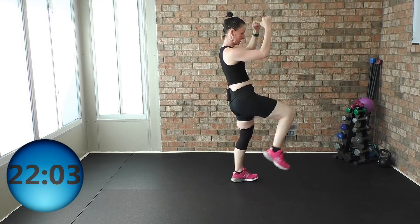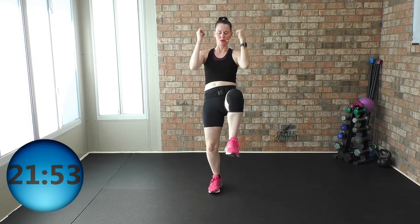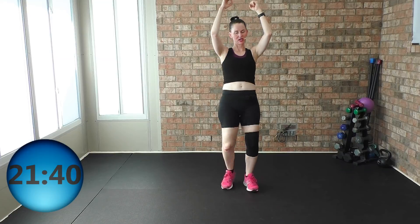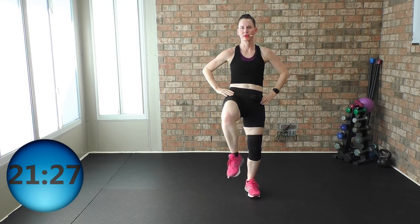Give me high knees right here — pull, palms face each other, core nice, solid and tight. Got it — so push, pull: when your knee comes up, arms come down. If you have that weighted vest on, you have those hand weights — really gonna kick up that cardiovascular endurance up a notch, I promise. But if you are a beginner, you're gonna stay here.